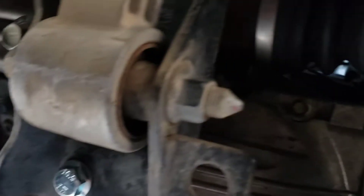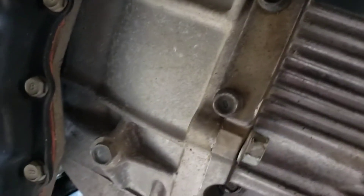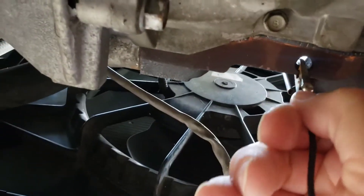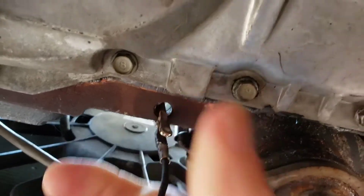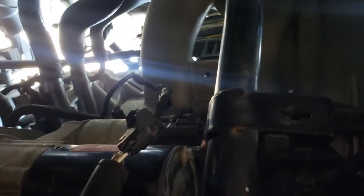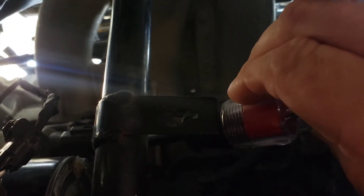All right, so we know this test light is good. I guess I didn't have a good connection on the ground terminal, so we'll hook it back to the block like I had it before. Rub it around a little bit. Now we'll go back up here — look at that, up in the hole, there it is right there. We'll touch to the terminal on the battery and we see that we got power down to the starter.